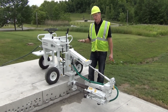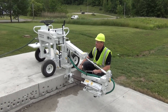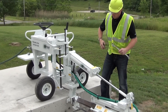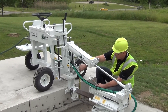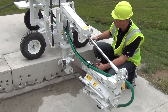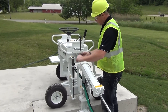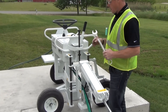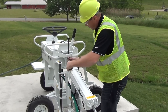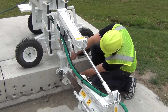We want to look at how to set the height of the drill so that we can position ourselves where we want to drill on the slab. We have our height adjustment rod right here and the jam nut. So if we want to drill — we have about a ten inch slab here and we want to drill at five inches — we need to come up about a quarter inch. We're going to loosen the jam nut there, and then re-tighten the jam nut. And that's right about where we want to be.